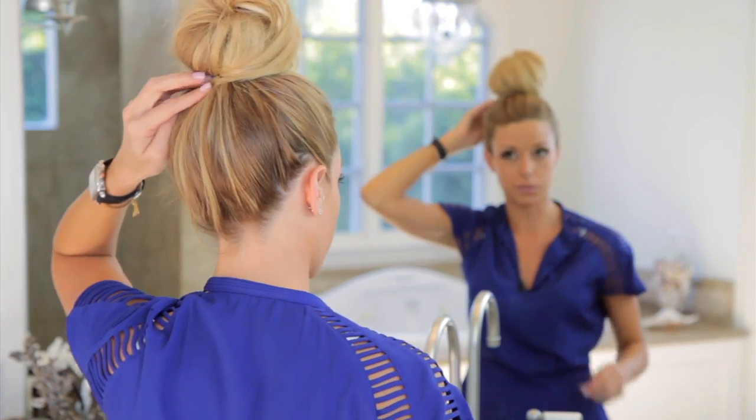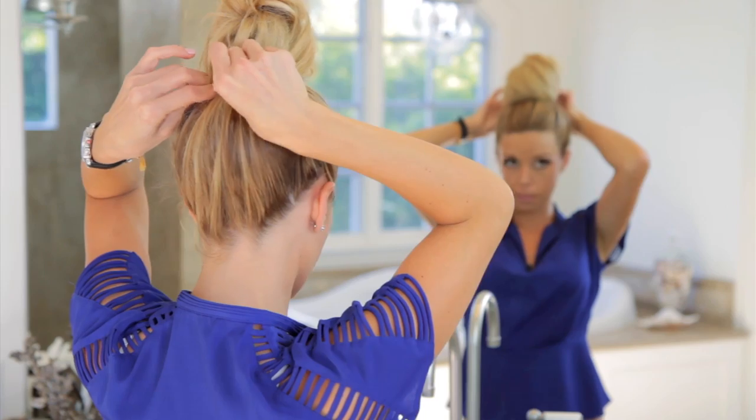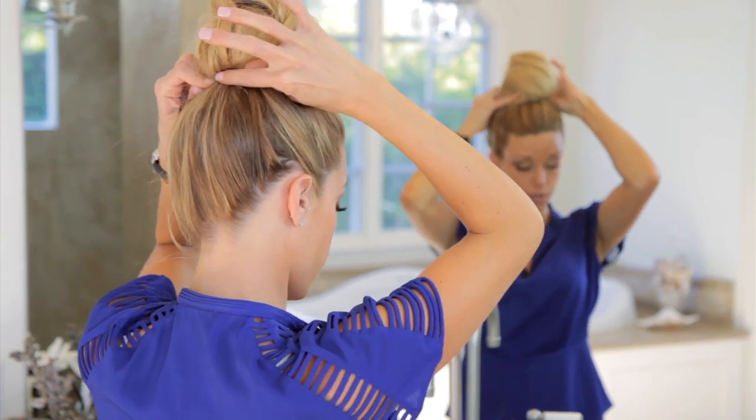I love this look even for the day. You need maybe five bobby pins to secure this and hairspray. That'll take you less than three minutes.